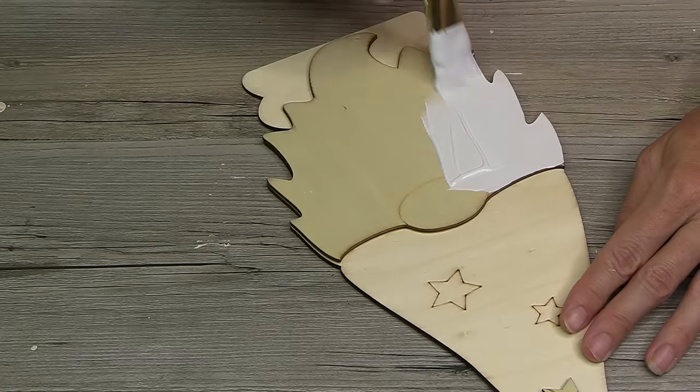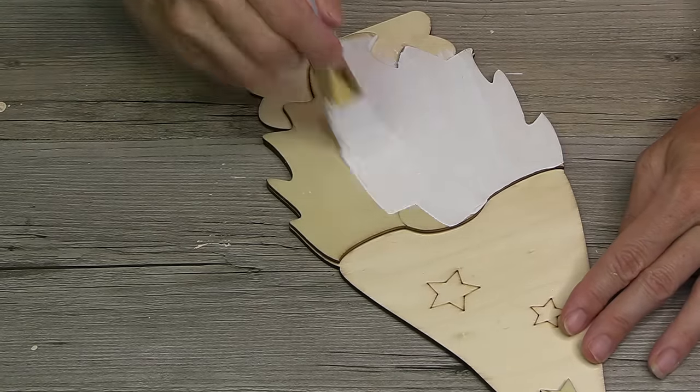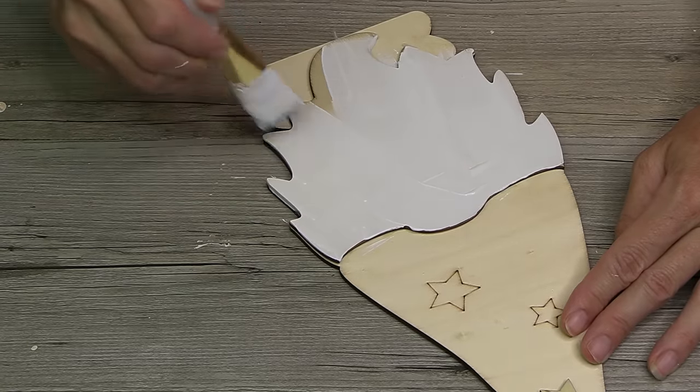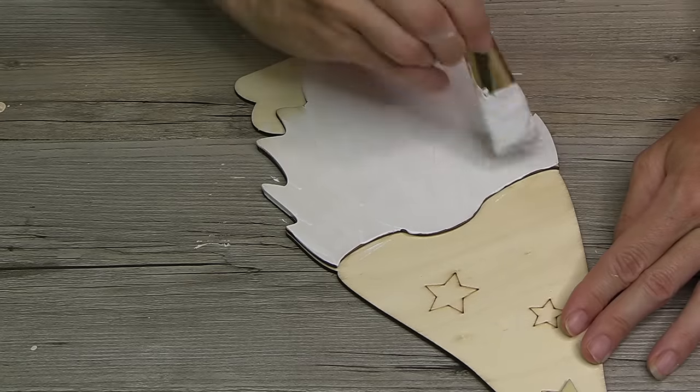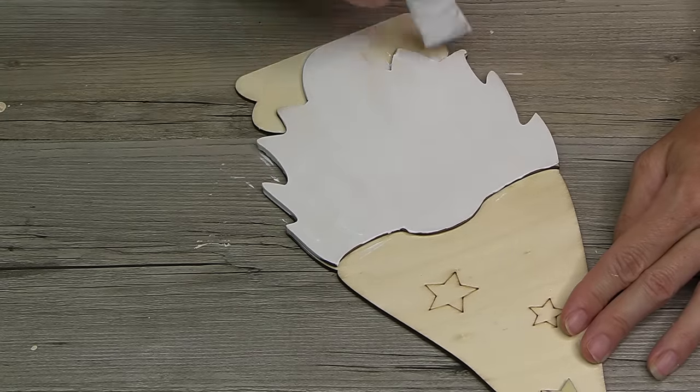Next up, using this plaque again, we're going to go a bit of a different route so I can show you just how many different ways you can DIY these. I'm going to start off by giving the beard a good coating with some white chalk paint — this is just a base coat, you only need one, you don't need two.